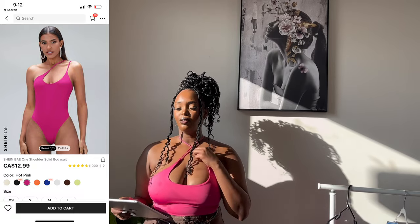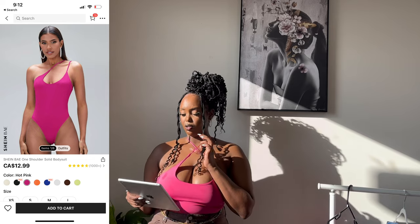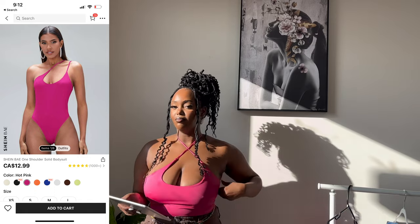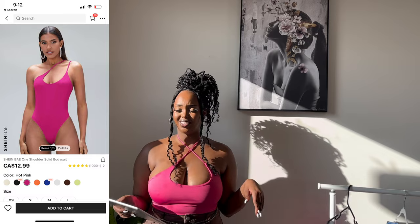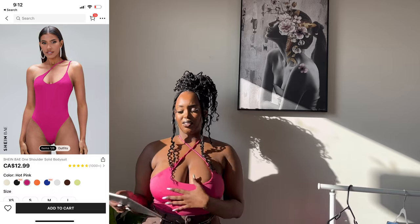If you take your true size, the strings end up very long — even at medium they're still long. But it fits me well for what I wanted. If I wore it with both strings on the sides it would be a little baggy on the chest. Overall I like it — it's really smart.